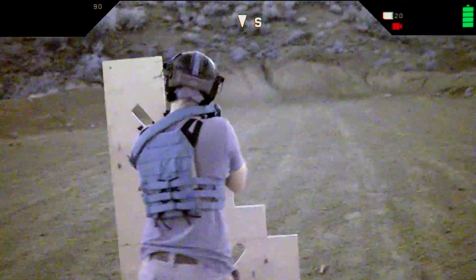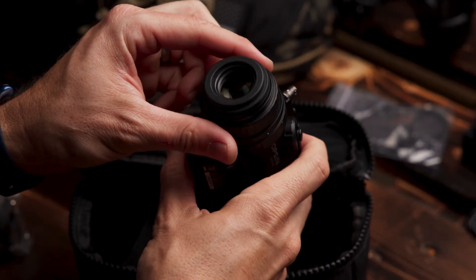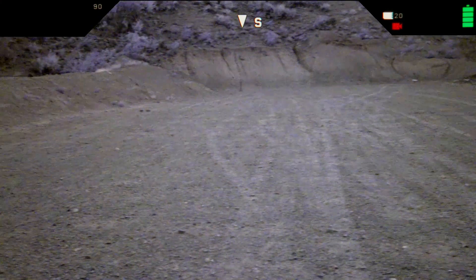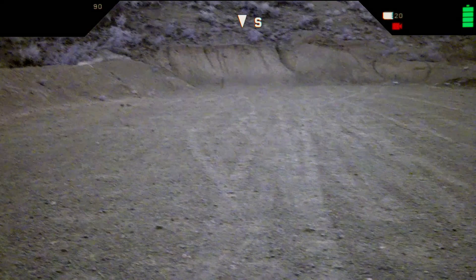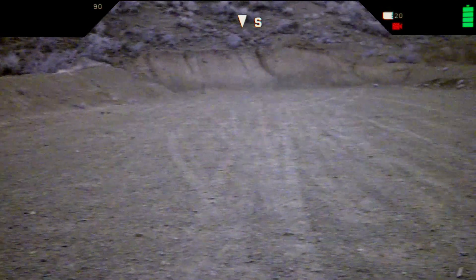The extra-large 1920 by 1080 HD micro OLED display and custom eyepiece provide 25 millimeters of eye relief for a fully immersive experience. This display presents metadata with a minimal overlay, keeping your field of view clear and allowing you to maintain complete situational awareness.